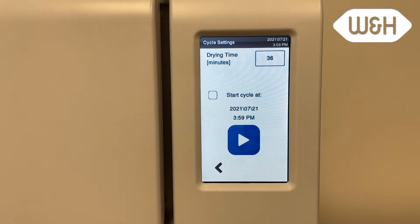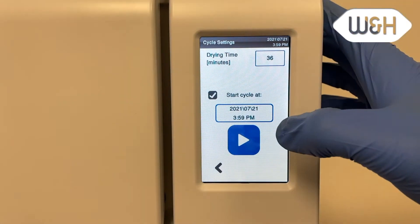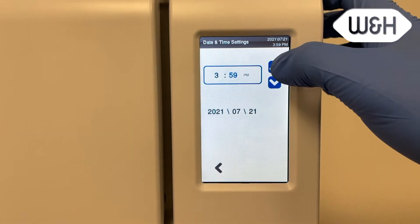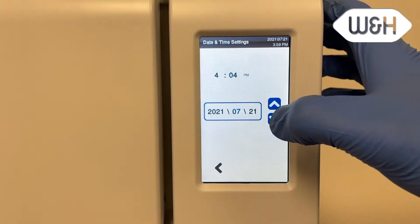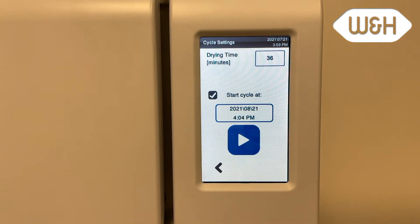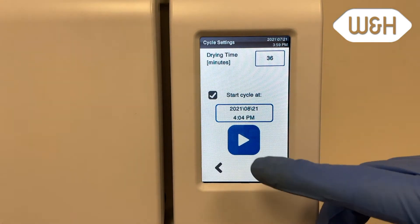There is also the option to start the cycle at a later time. Confirm your settings, then press the start button to begin a new cycle.